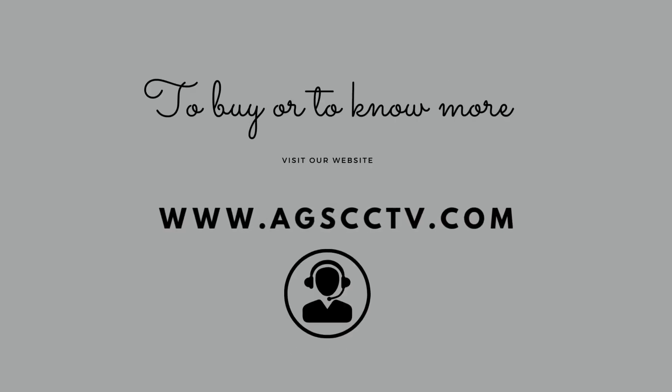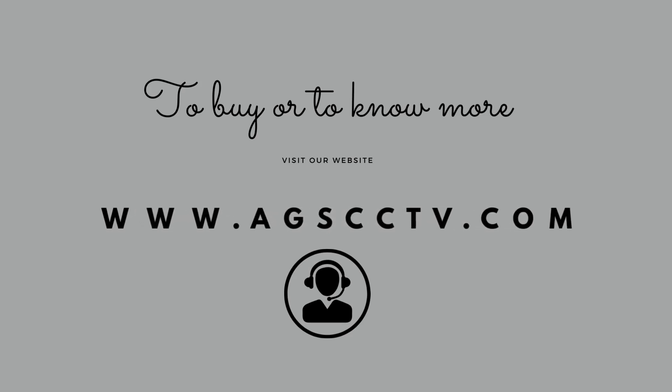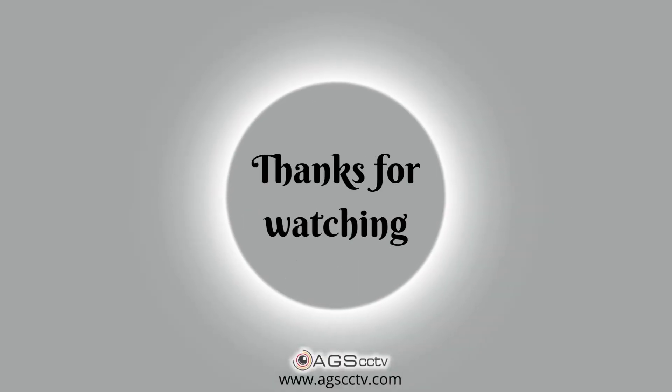To buy or to know more, visit our website www.agscctv.com, or you can talk to our CCTV experts. Thanks for watching.